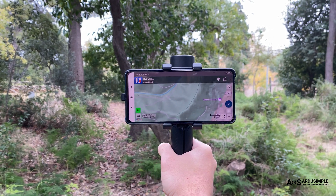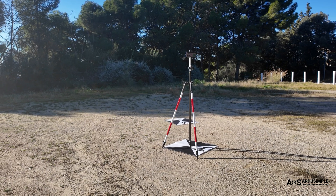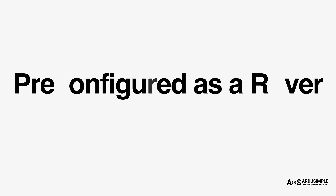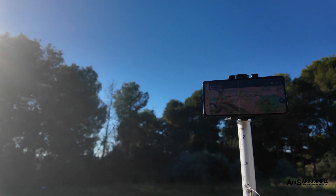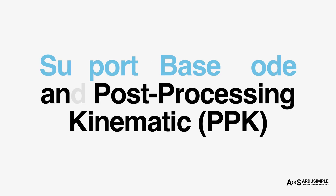Hold it in your hand or set it on a pole — it's ready right out of the box. Simply power on and connect from your favorite app. For advanced users, it can also run as a portable RTK base or for PPK post-processing.